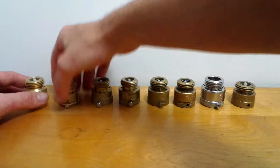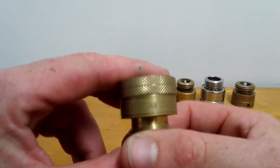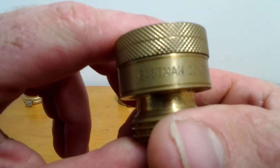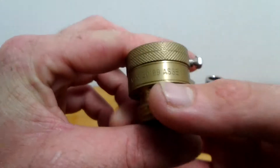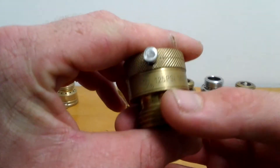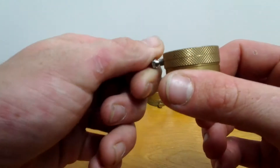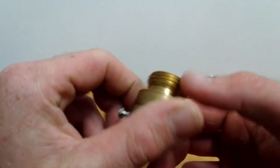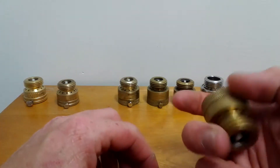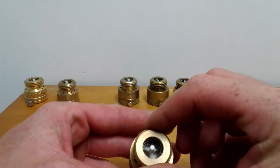The next one is an Eastman, model 20199, rated ASSE 1011 and UPC. It's got brass on the inside and a rust-resistant set screw. I like these, but I don't know anywhere currently that carries them — I got this one in Florida and I'm not sure where to find them now.